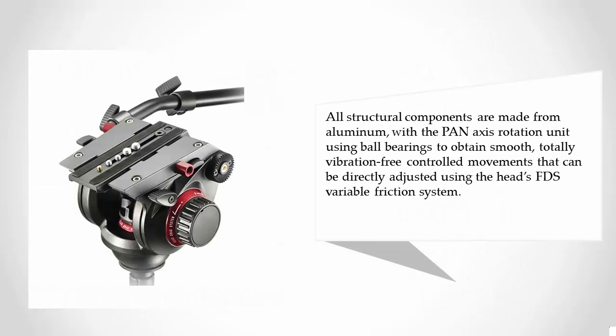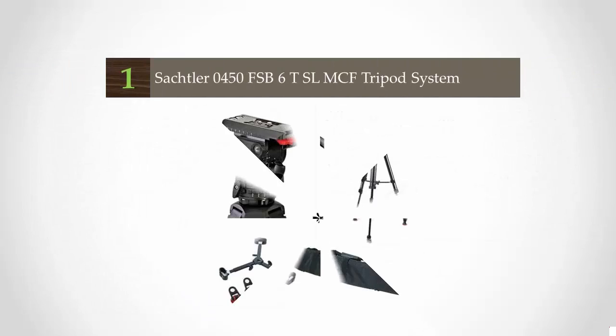All structural components are made from aluminum, with the pan axis rotation unit using ball bearings to obtain smooth, totally vibration-free controlled movements. These can be directly adjusted using the head's FDS variable friction system.